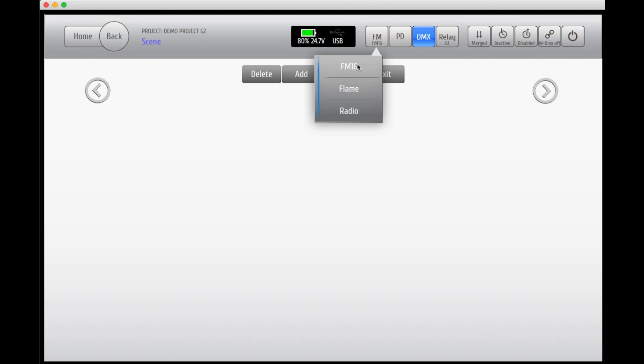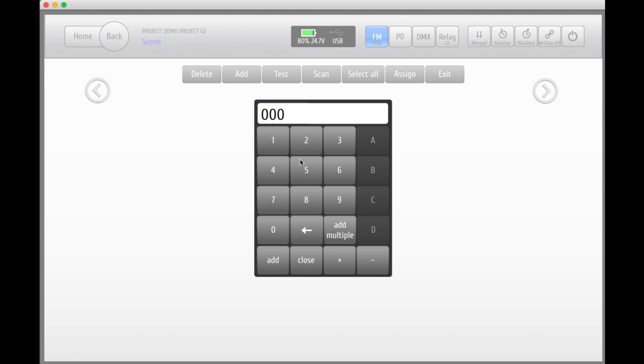In this case we're adding a field module for pyros. Add your desired address for the field module. You can either do it for one module at a time or you can add multiple modules by setting the first and the last address of the modules that you wish to add. In this case we're adding four modules.